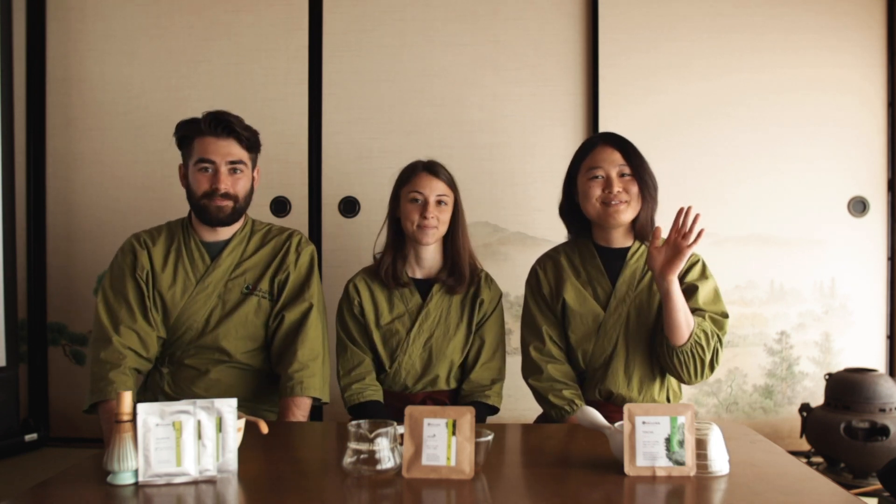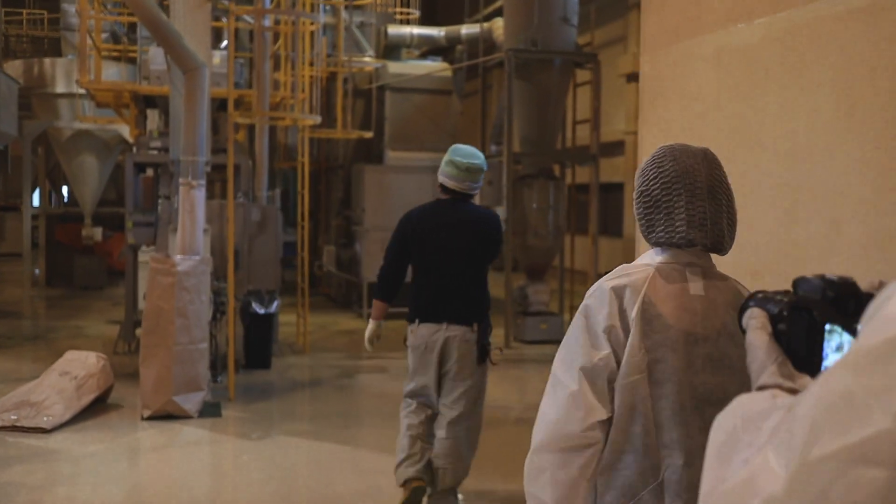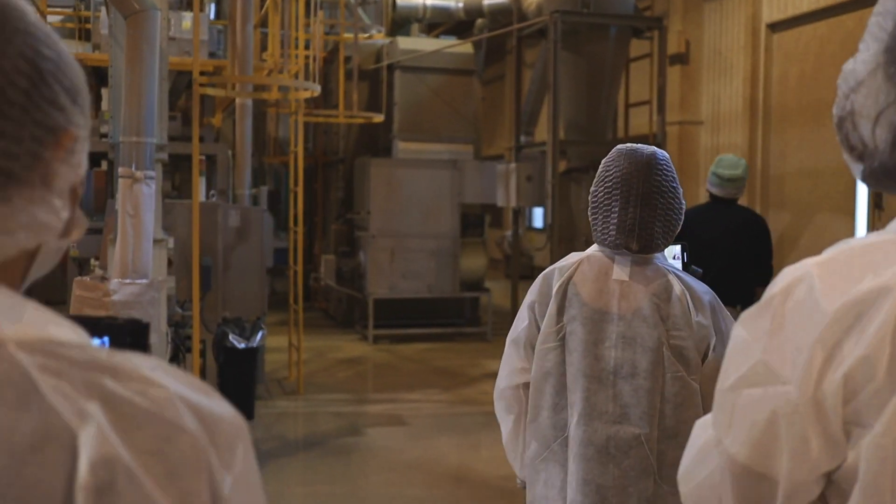Hello everyone, I'm Moe and I made the first episode in this series where we take a look at Tencha production, which is the processing straight after the harvest. Hello everyone, I'm Mary and the video I made is about the process after the Tencha factory in Moe's video and before the final processing in George's video. If you want to see the whole matcha process, it's very important to understand how each of the different processes work to produce this delicious final product, so I really recommend you watch those before this one.